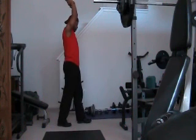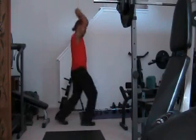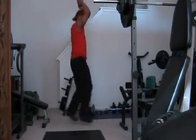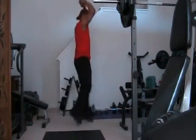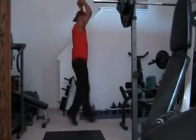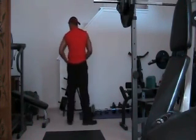Alright, ready? Set, go. One, two, three, four, five, six, seven, eight, nine, ten, eleven, twelve, thirteen, fourteen, fifteen, sixteen, seventeen, eighteen, nineteen, twenty — and continuing to thirty.